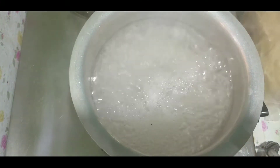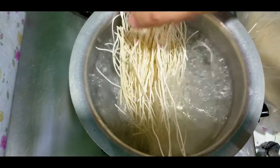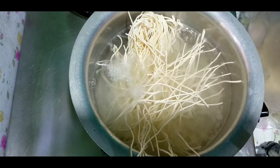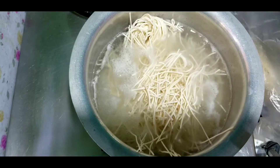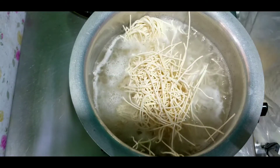First, I am going to boil water in a bowl. I am going to do the noodles first. I will use noodles for a while. Now, I am going to fry noodles. There is no water in the noodles.